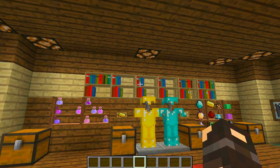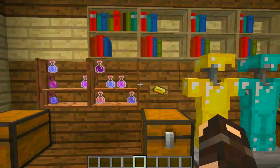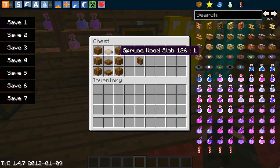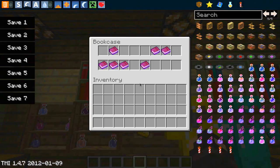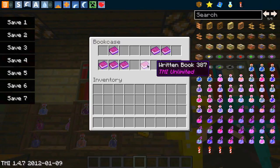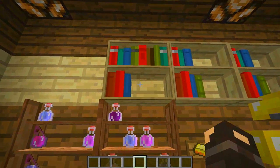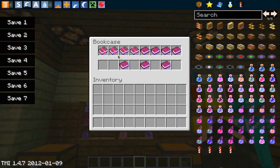I hear you say 'but James, we already have bookshelves in Minecraft' — well you're right, but these are actually useful bookshelves because they do what a bookshelf is supposed to do and allow you to store books. You put wood planks down the sides and slabs down the middle, and then right click it and you can store books. These can be written books or enchanted books. I would use enchanted books in an enchanting room — they look really cool and it's simple and quick to find which ones you're looking for.